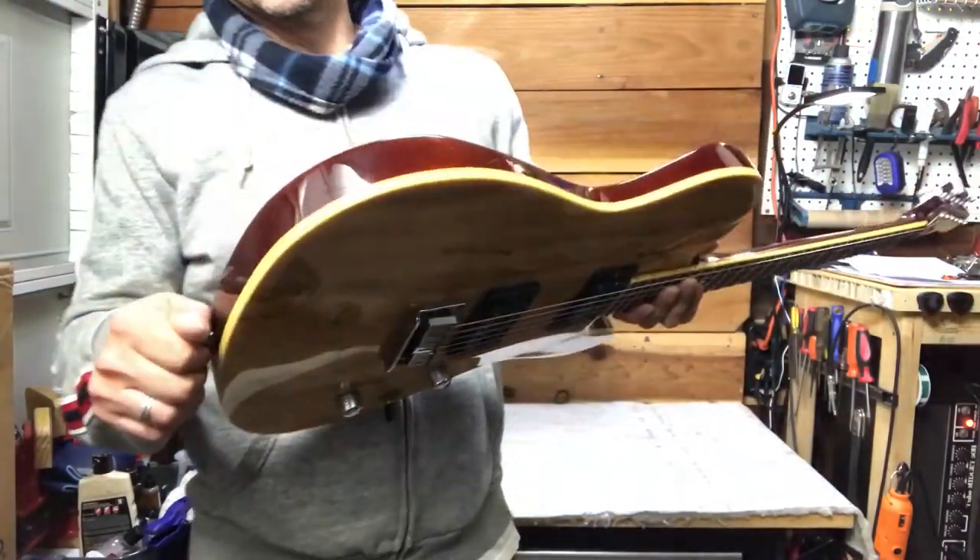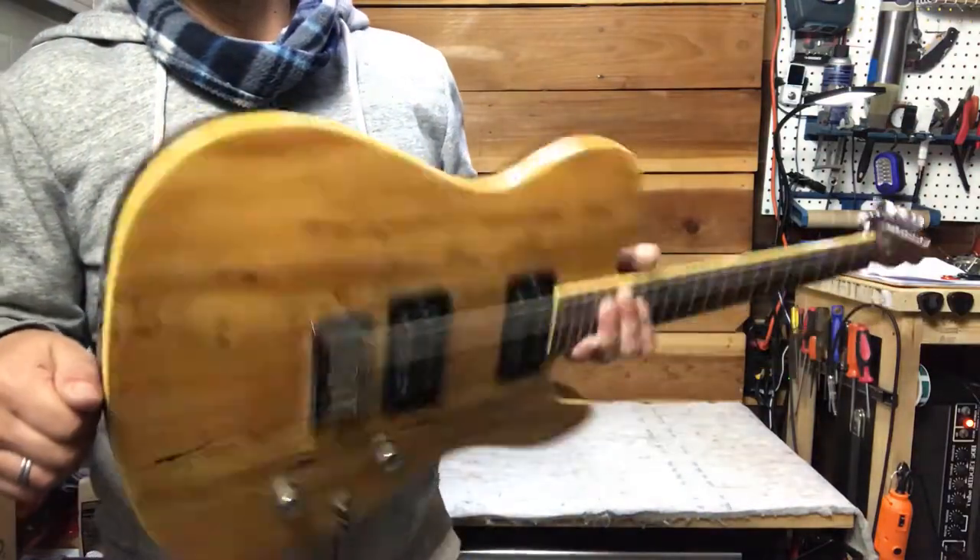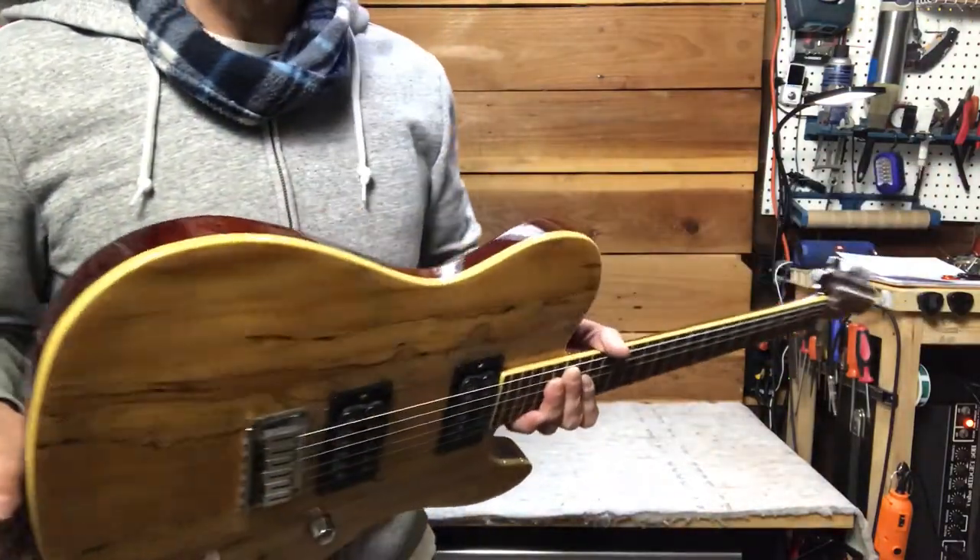It's got binding on the front of the body too — not on the back, but it's got a nice cream binding all around the front.